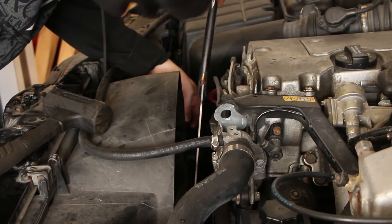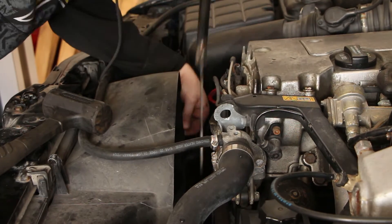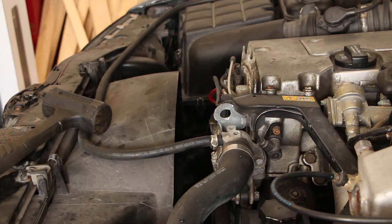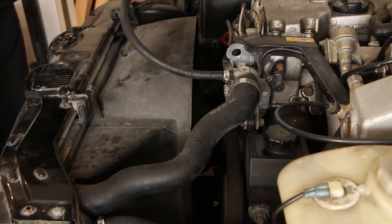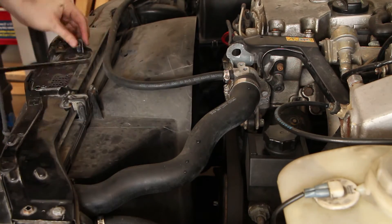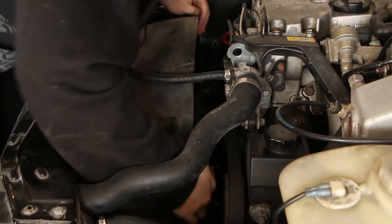Despite these precautions, this time the nut would just not move, so I welded on an extension to my wrench to get it off. The next step is to remove the fan shroud, which is held on by two clips. Pulling the overflow hose off the thermostat helps make some room, but you'll make a mess everywhere since coolant will come pouring out.